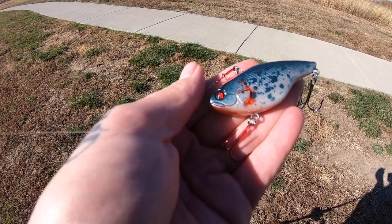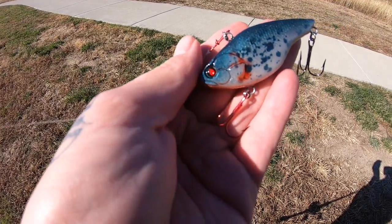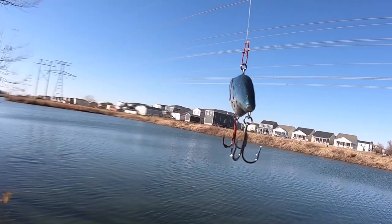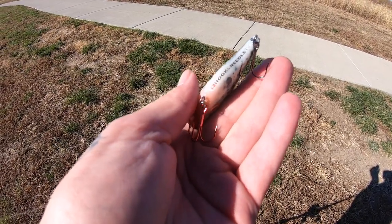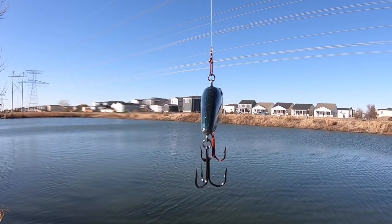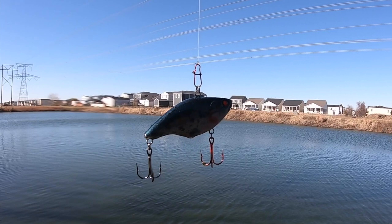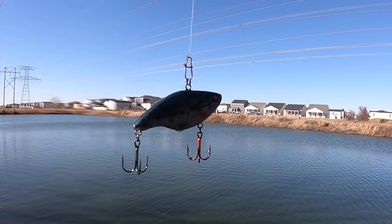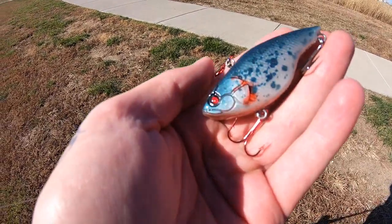All right, here we go again — we're at the local neighborhood ponds. I have a lipless that I painted. I call it the Terminator Crappie. The little Hook and Needle TV logo — always a nice touch. Did this with Zach over at Baker Builds, and we're going to go ahead and throw this thing and see if we can make something happen. Try to move some fish and try not to hang it up in a brush pile and lose it on the first cast. Let's go.